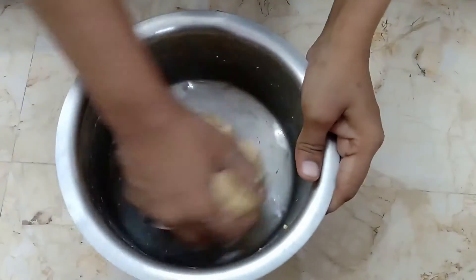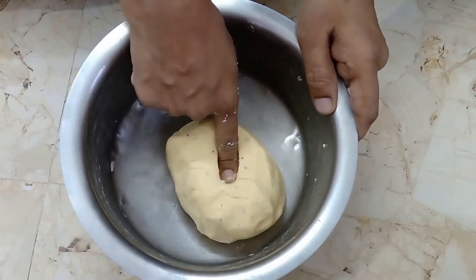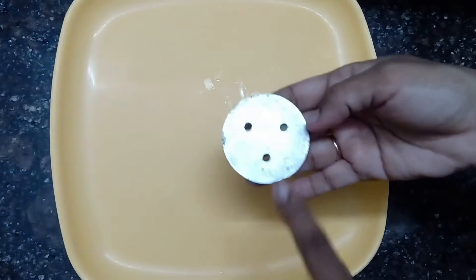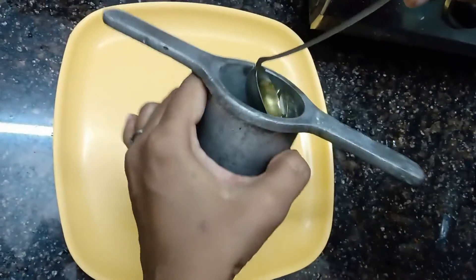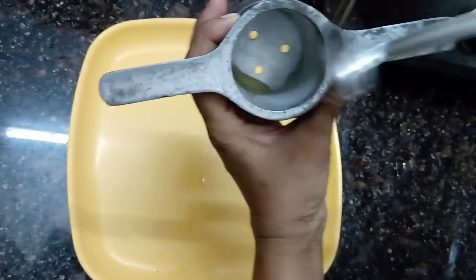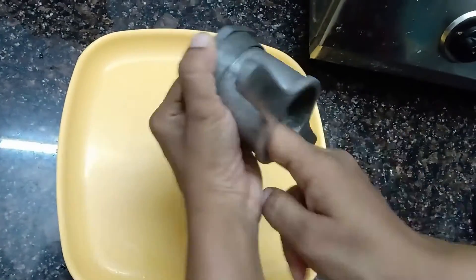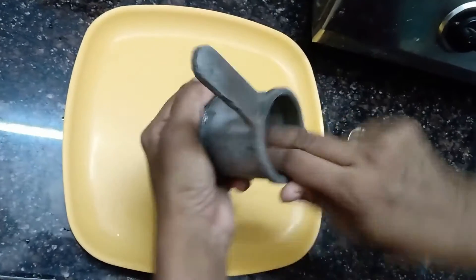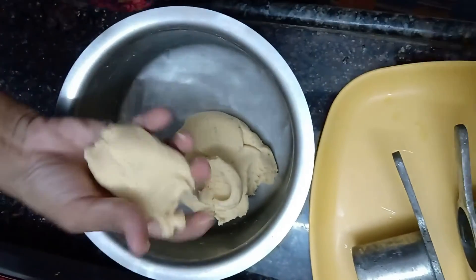It is very soft and you can put it in a little bit. Put it in a little bit and keep it thick, then spread it out. You can spread it evenly to make it uniform.